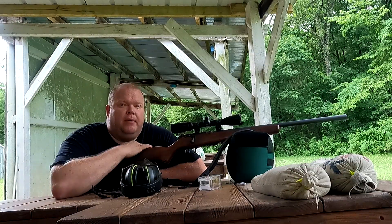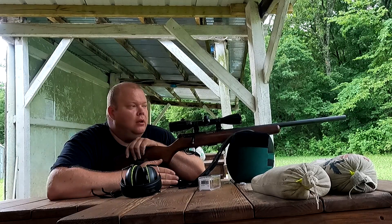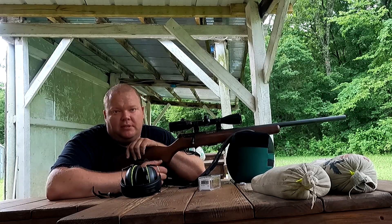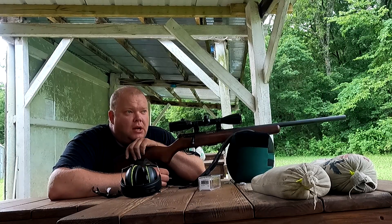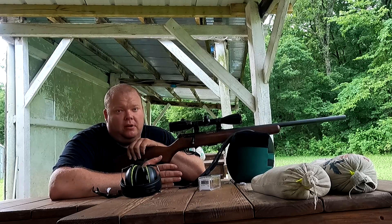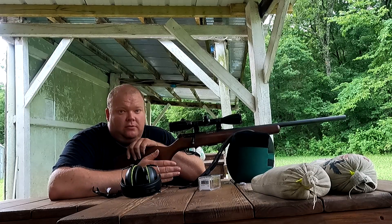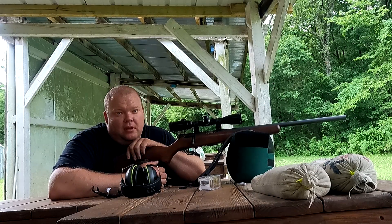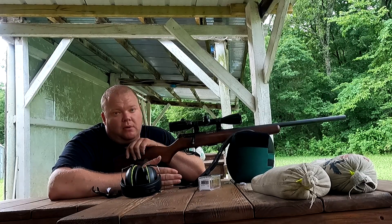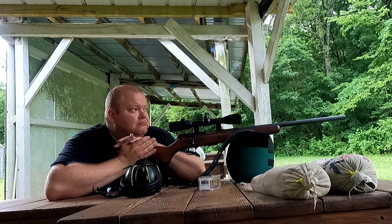Okay, well we got her back together. I basically just ran Hoppe's No. 9 through it, scrubbed out the barrel real good, and then ran dry patches through it until we got her all clean. I know a lot of people do their cleaning procedure a little bit different, but I'm here at the range. No matter what the outcome of this test is, I really think we need to keep our guns fairly clean. But do we need to clean them after every single shot? I don't, but a lot of people do. We're going to shoot this again at the 50 and 100 — this is a completely clean barrel. Should be interesting.